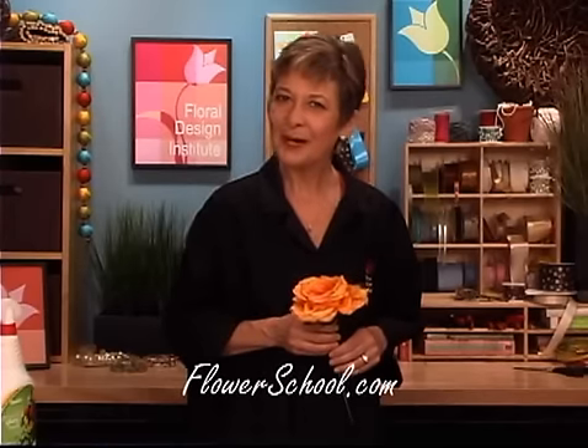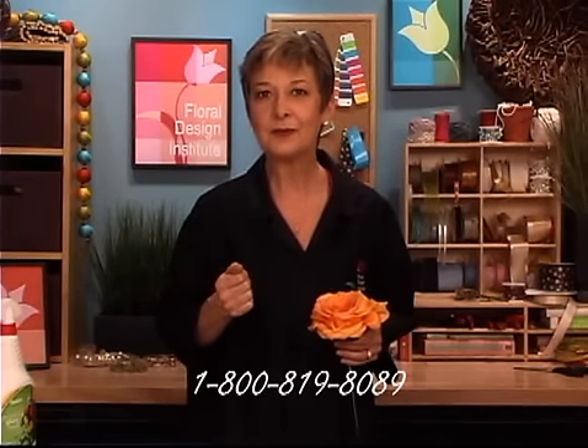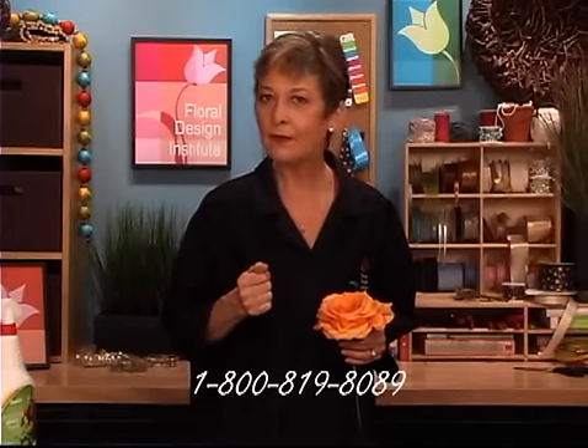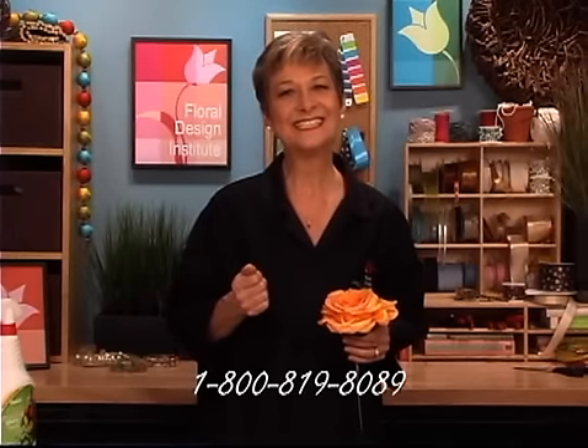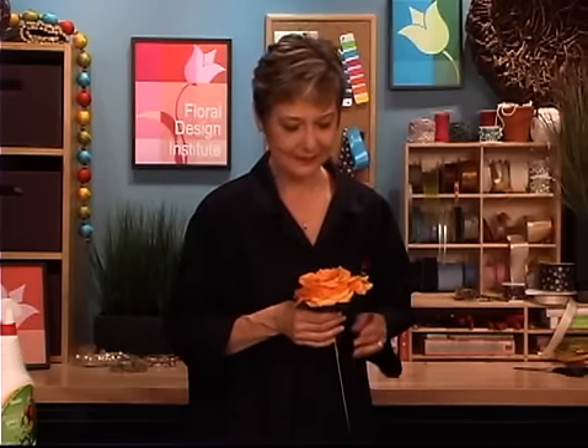For more creative inspiration, check out our website at flowerschool.com. If you've got questions or comments, don't hesitate to contact us. You can reach us through the website or by telephone at 1-800-819-8089. If email is easier, use my personal email at leanne — L-E-A-N-N-E — at floraldesigninstitute.com. Happy summertime — create away with the Duchess Rose and do something you love.